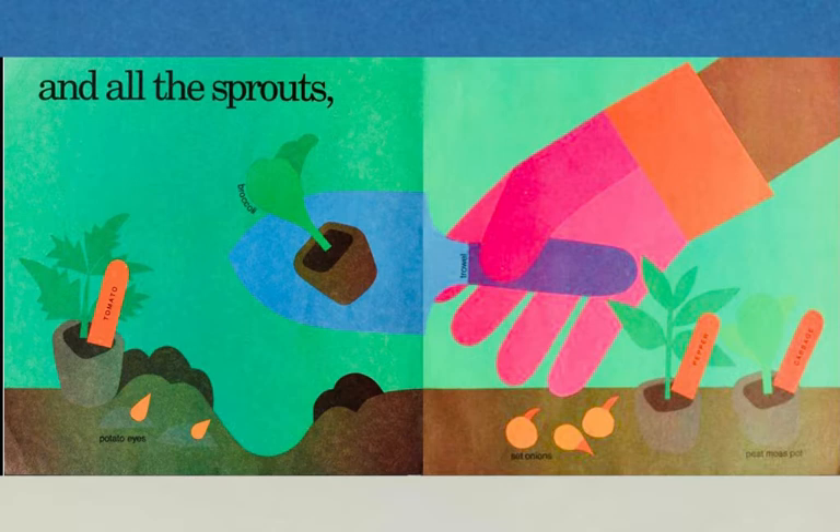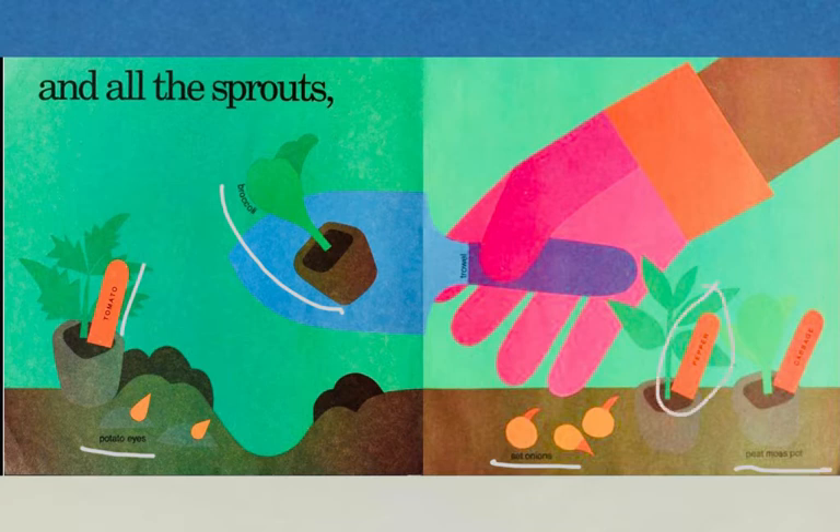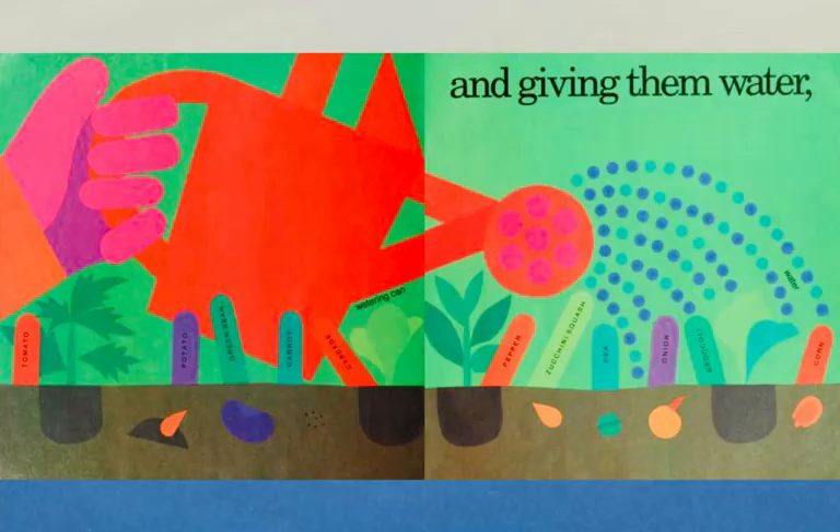Here are some of those sprouts: a tomato sprout, potato eyes, broccoli sprouts, set onions, two peat moss pots, and in them little sprouts for pepper and cabbage. So we're planting the seeds, planting the sprouts, and using a watering can and giving them water.